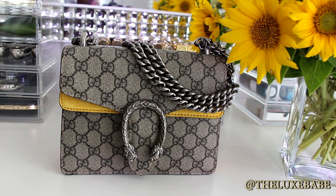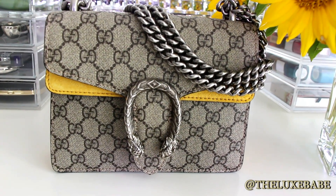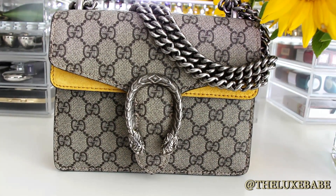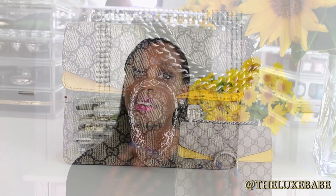There are some other features that I love about the bag. One of them is the canvas — the Supreme Gucci canvas with the GG. I really love that about this bag. It's in beige and ebony, which are the official colors, and I don't have to be so careful with it because the canvas is very robust.